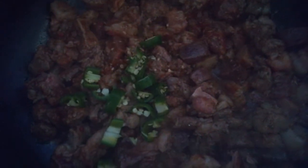Then add the drenched chili, cut into small pieces, and chili powder.